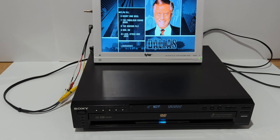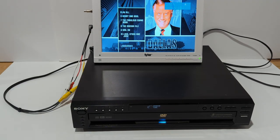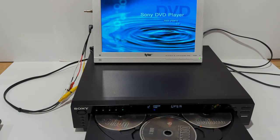That shows this works. It shows that each of the positions work, the CDs load properly, the remote works as it should, and the tray opens and closes as it should. If you have any questions on this listing, please let me know.